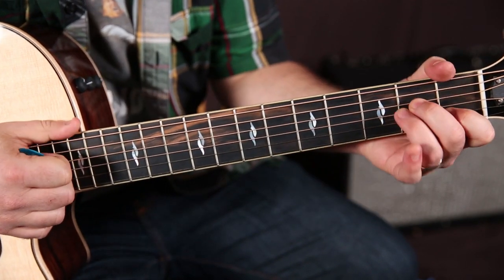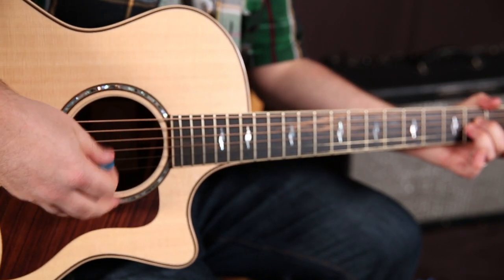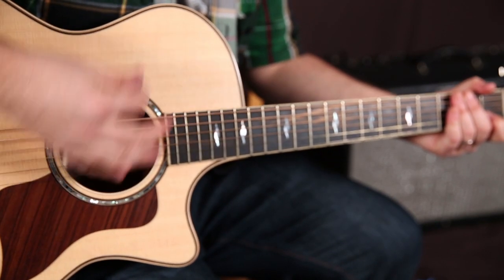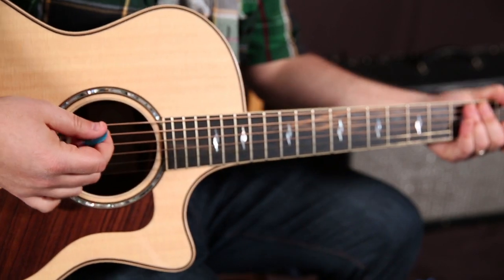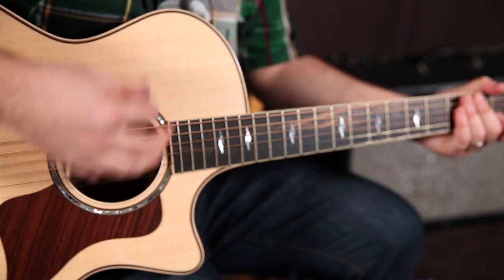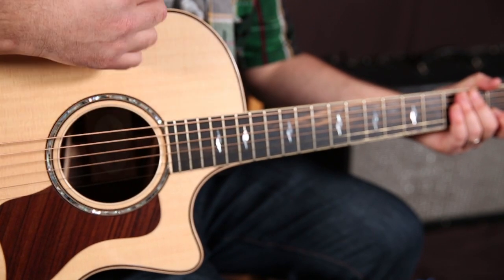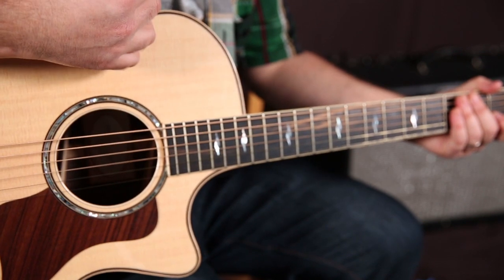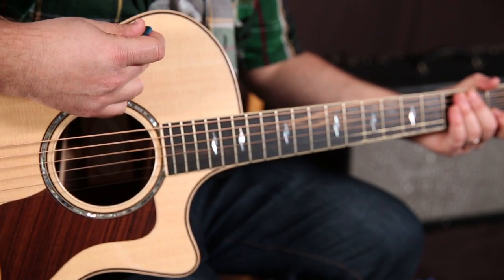Obviously we want to strum back here. So let's try something like this: down, down, down, up, down, up. Down, down, down, up, down, up. Down, down, down, up, down, up — down, down, up, down, up.